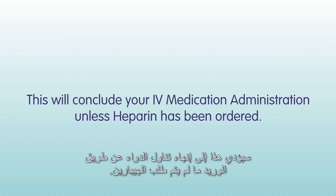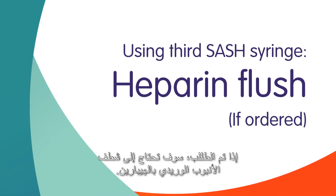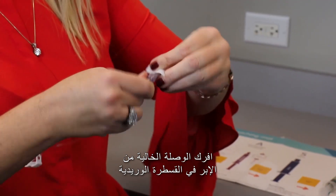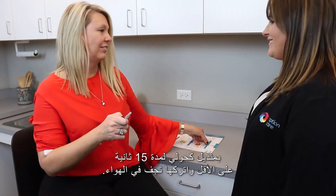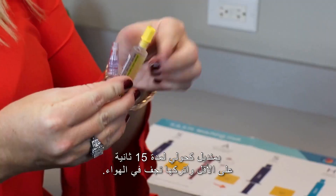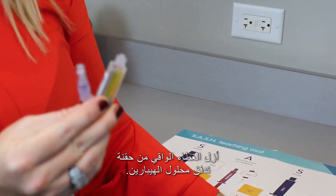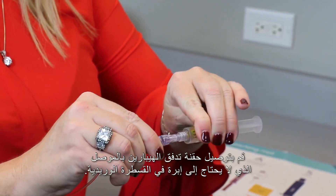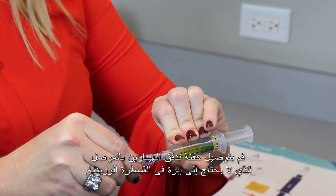This will conclude your IV medication administration unless heparin has been ordered. If ordered, you will need to flush your IV line with heparin. Scrub the needleless connector on your IV catheter with an alcohol wipe for at least 15 seconds and allow to air dry. Remove the protective cap from the heparin flush syringe and attach it to the needleless connector on your IV catheter.